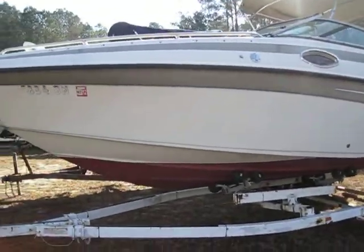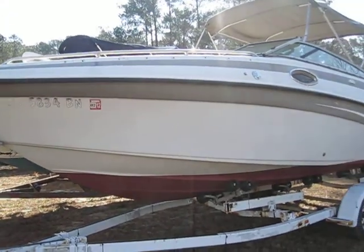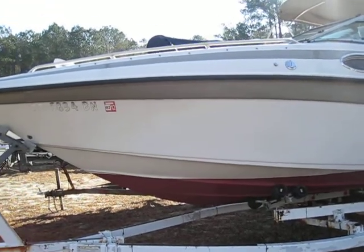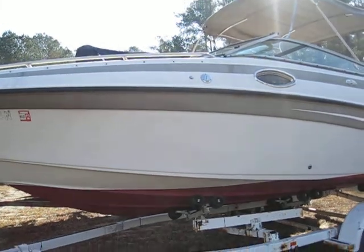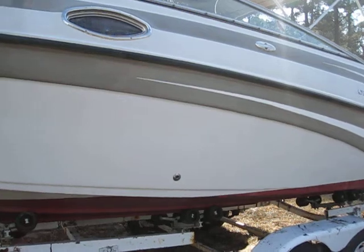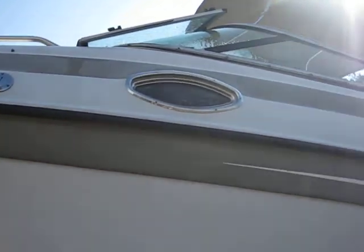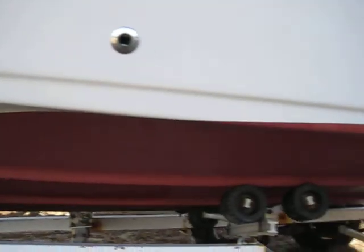Let's get right to it — this is a 2003 Crownline 230. She is a good solid boat in great condition. It's sitting on a trailer but the trailer is not included in the sale of this vessel. We're just going to take a quick walk around. Other than a little bit of dirt out here in the mist, the bottom paint looks great.